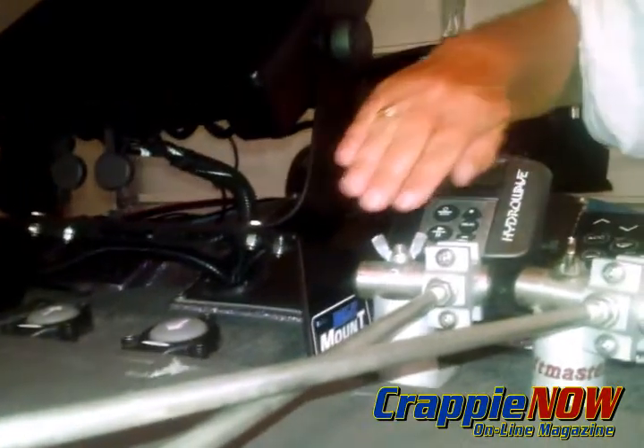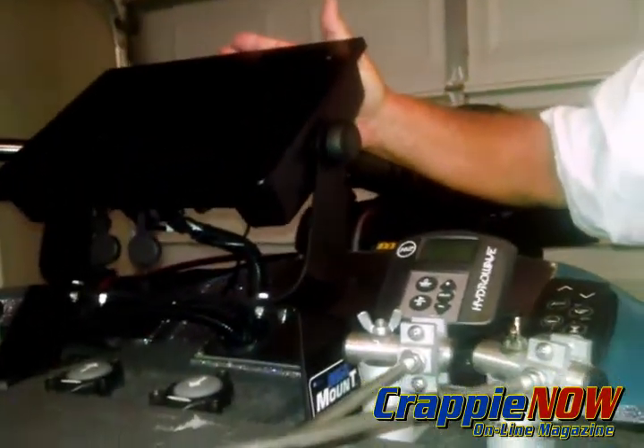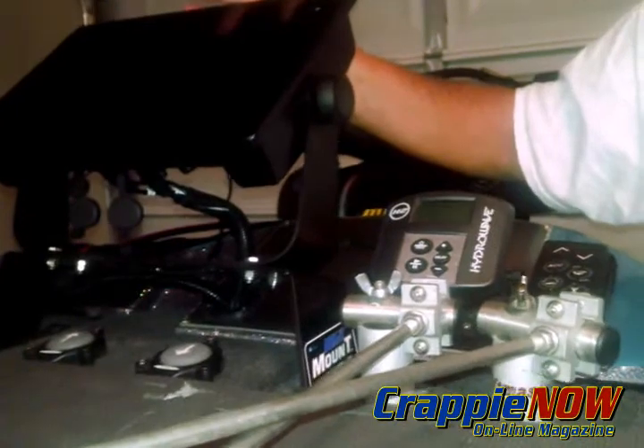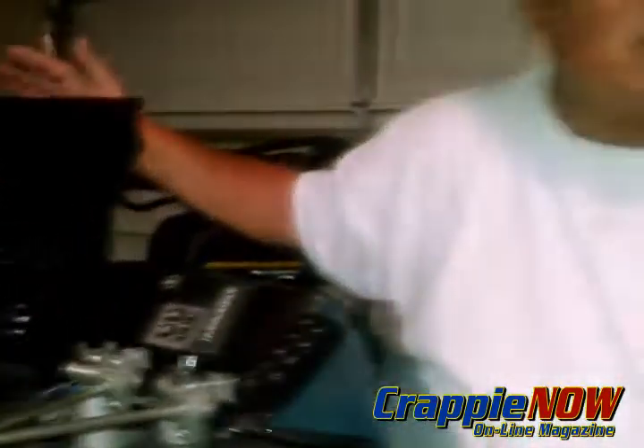You can see here how I've got the depth finder angled up so that when I'm standing I can see it — whether I'm jigging around trees or jigging in brush piles. When I'm standing I want it at a greater angle. As the sun gets higher during the day you want to pull it back down because the glare will become too much.